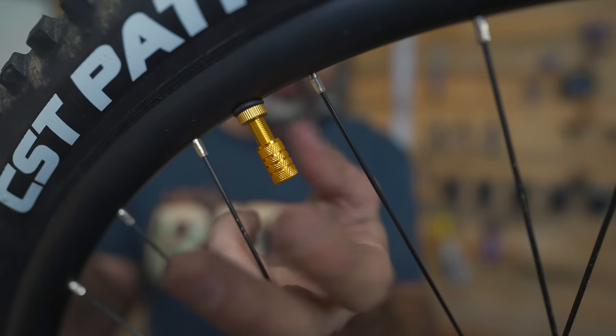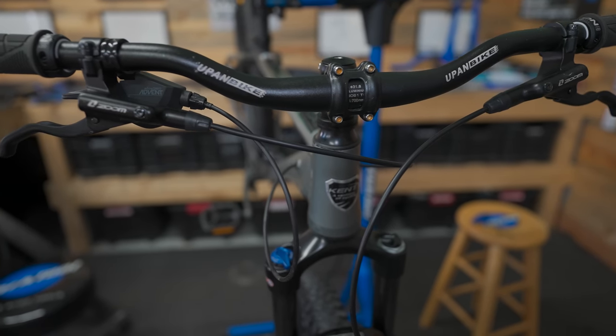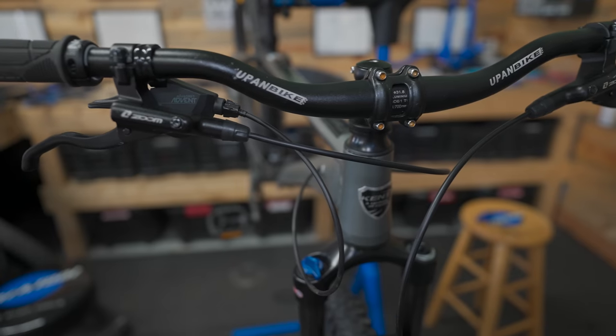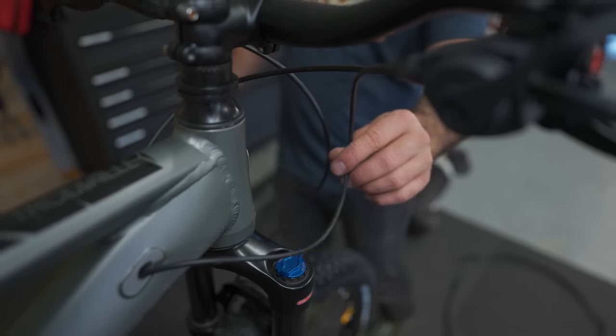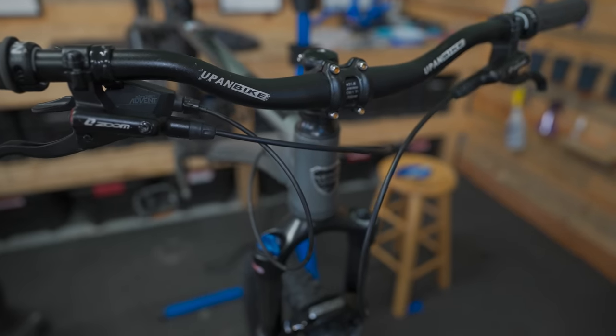One more upgrade. This has been irking me since day one: the routing of the derailleur cable. The cables look messy because they routed the derailleur cable on the same side of the bike as the derailleur, creating this tight bend. It's going to look way better when I re-route it.